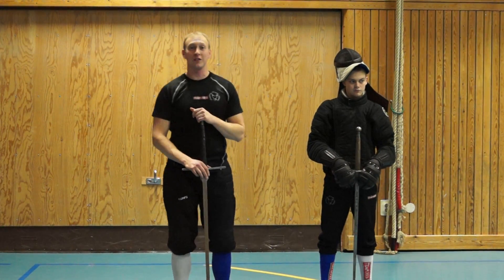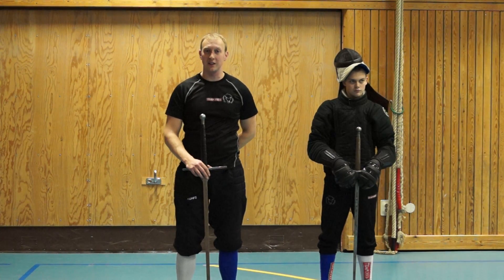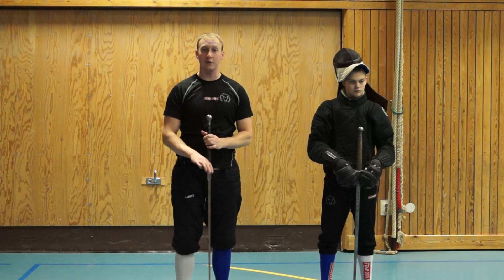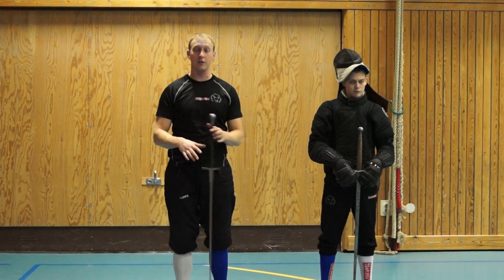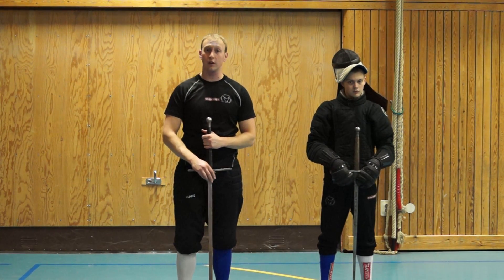Hi and welcome to Fenceskild.com. Today we're going to start going through the techniques of Sigmund Ringnäck and Johannes Lichtenauer. The first technique we're going to start with is the very first of the Lichtenauer reverses, and it's what we call the Zornhavnage.